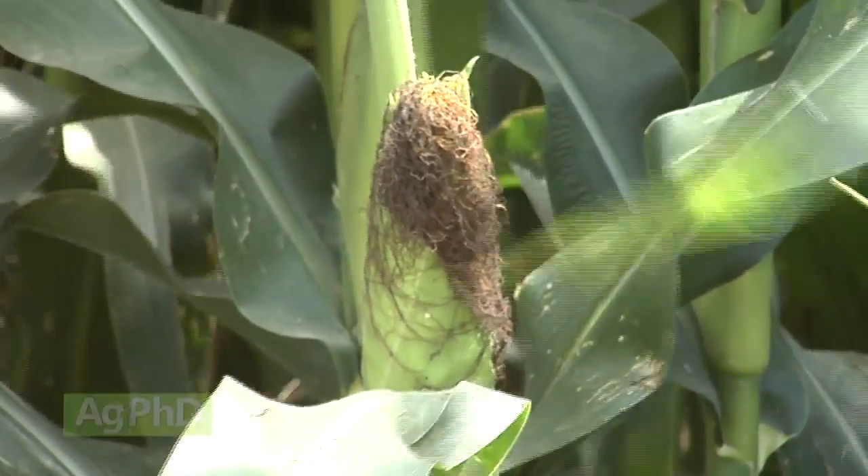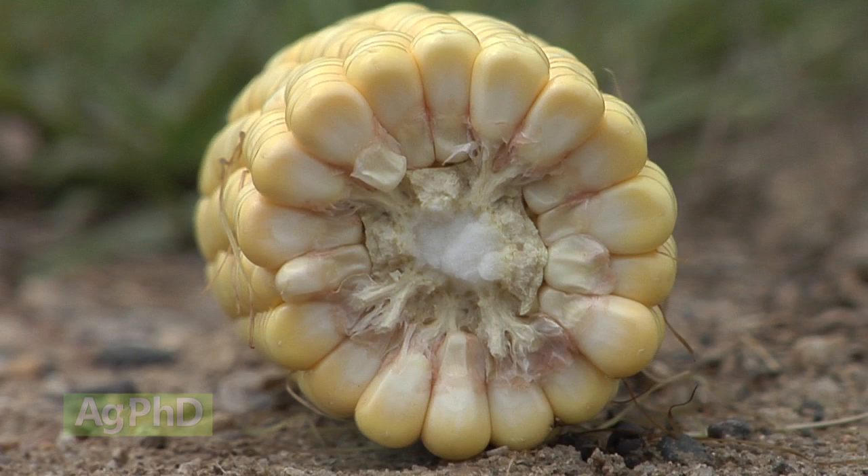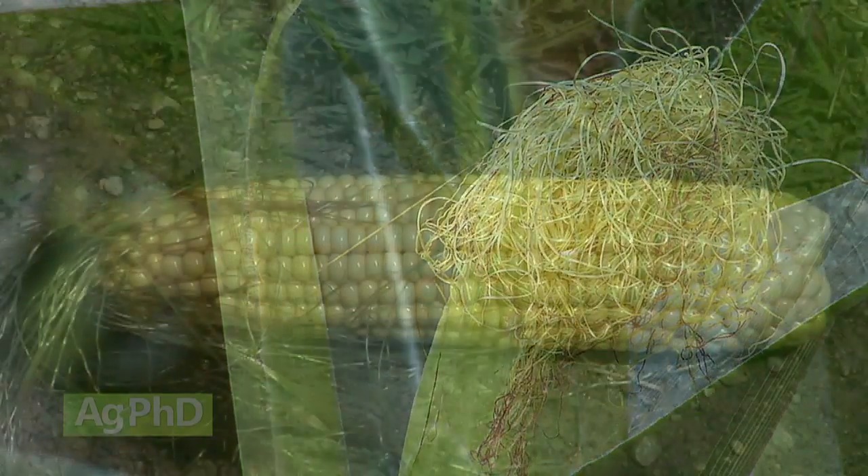Then the next stage, R3, will be the milk stage. As you break open those kernels now, it's going to be a milky white substance inside each kernel. They're starting to accumulate some starch and all the nutrients that are going to be inside that kernel.